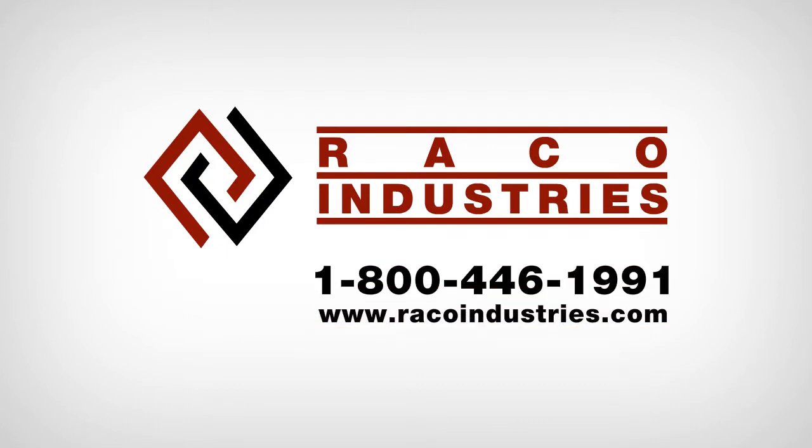For more information on label printing solutions, contact a product specialist at 1-800-446-1991 or visit us on the web at racoindustries.com.